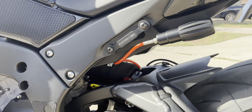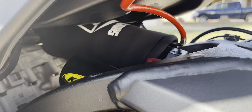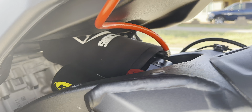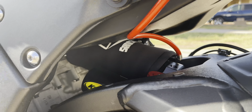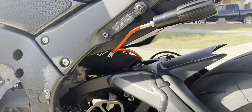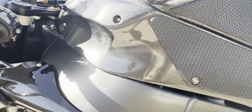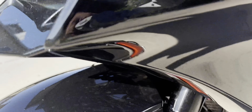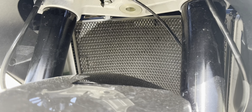K-Tech DDS Pro rear shock — you can see the preload adjuster on it right here. It's an incredible suspension system — feels like an entirely different bike. We also got the RNG Racing shock tube, which is that black covering over the shock — it's just a protective covering for the shock.